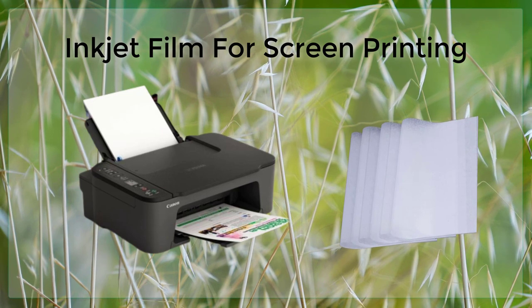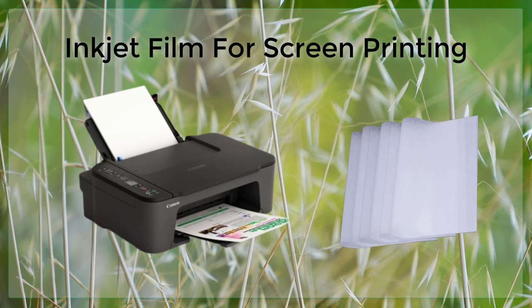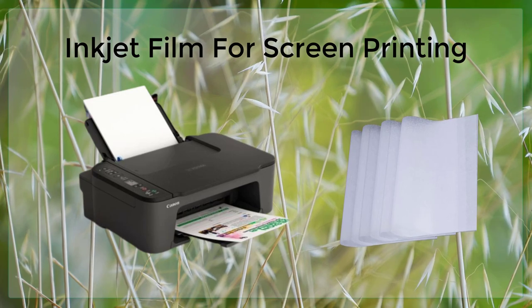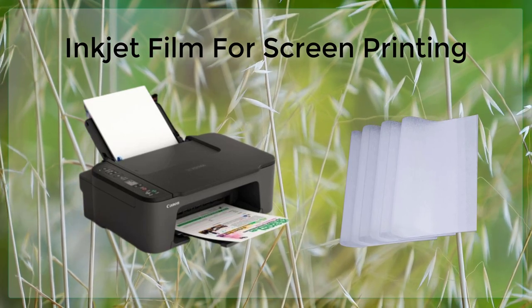The quality of the final print is also improved when using inkjet film. The film has a higher resolution, which means that even the smallest details of the design can be accurately transferred onto the screen. This results in a high-quality print that is sharp, clear, and vibrant.